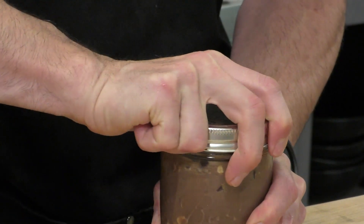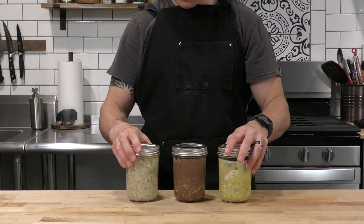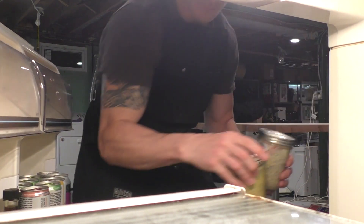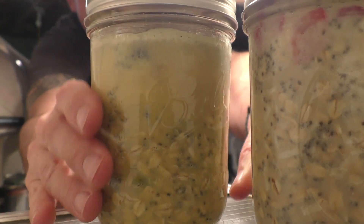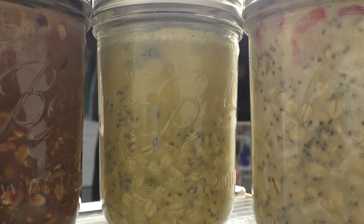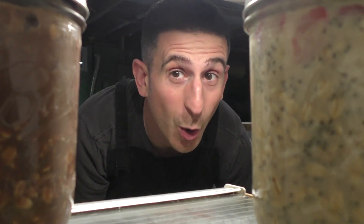Now that all of our oats are ready to go, we're going to take all three and put them in the fridge overnight. I find that they can usually last for about two or three days. So this is going to be my breakfast for the next three days. It's really simple — you just throw them in there, wait 24 hours, and the next day everything is delicious and ready to go.